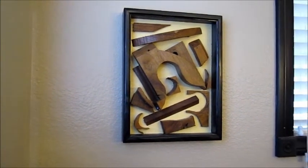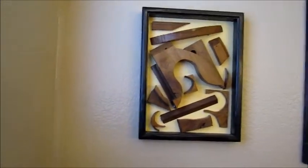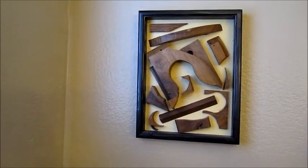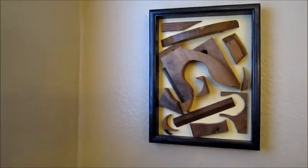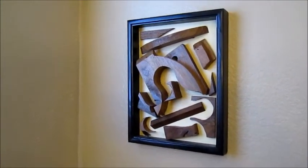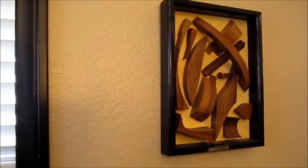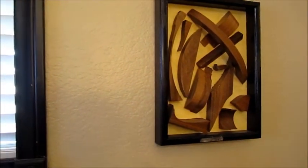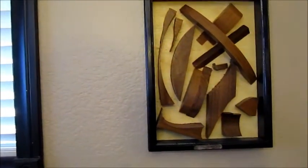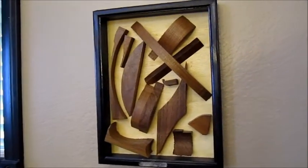Shown here is recyclable wood art. It consists of pieces of walnut that I used on other projects, assembled into a framework. I got this idea from the Smithsonian in Washington, where they had a display of wood pieces — large pieces of furniture and so forth attached to a wall. Of course, these are a lot smaller.